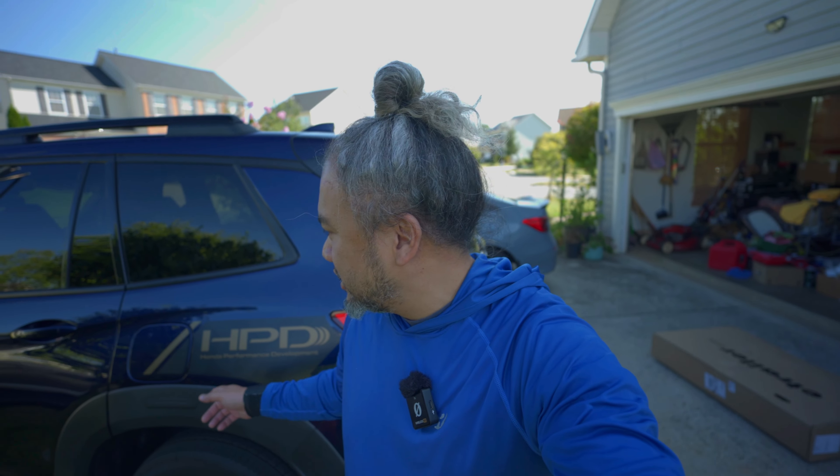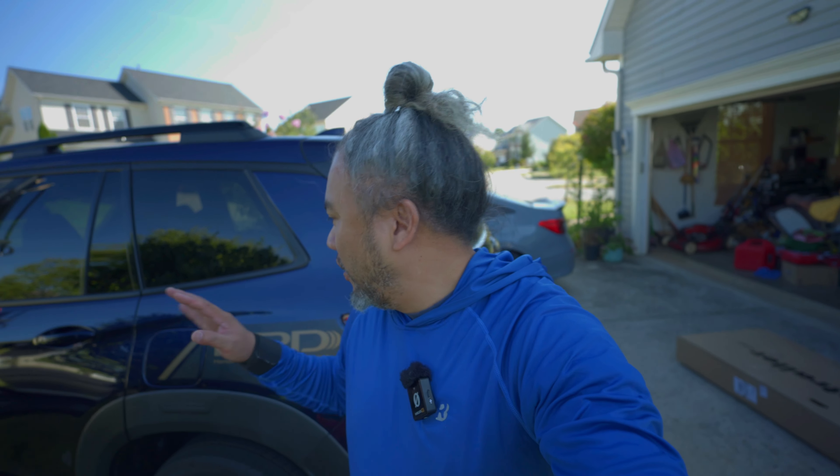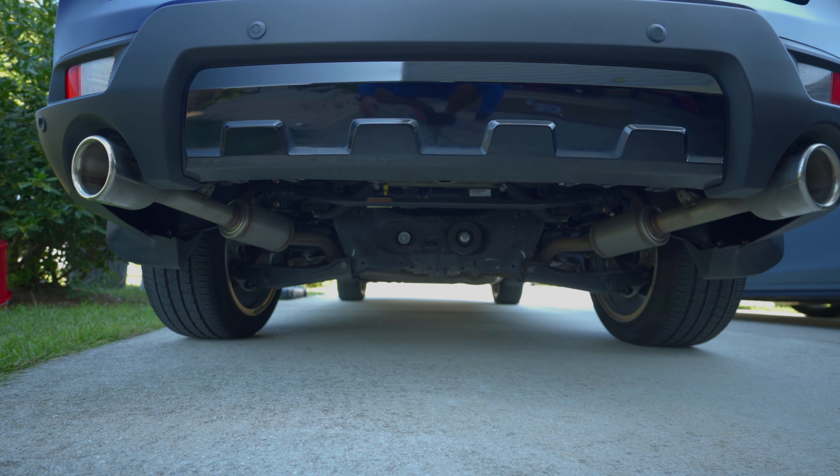What is going on guys, this is your main man Ben here. Today we are going to install a tow hitch — it's very fast and easy — on a 2022 Honda Passport. And there it is, so we're gonna put it right up here.